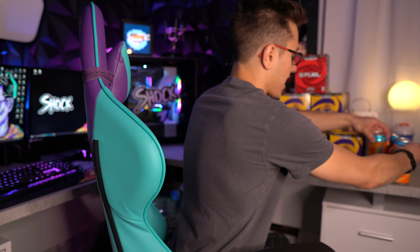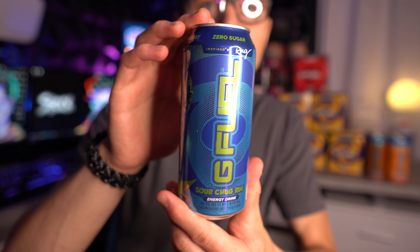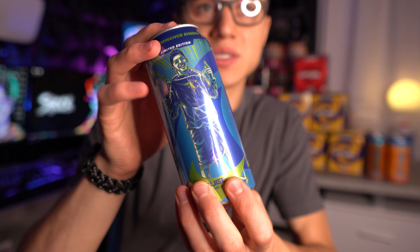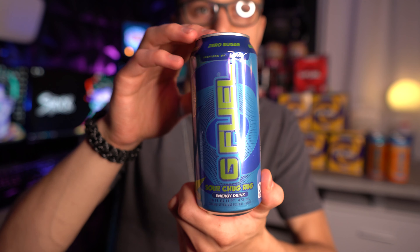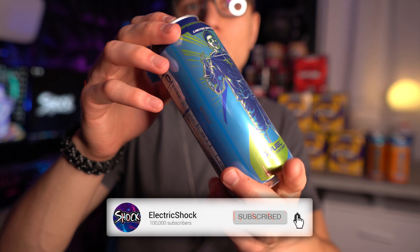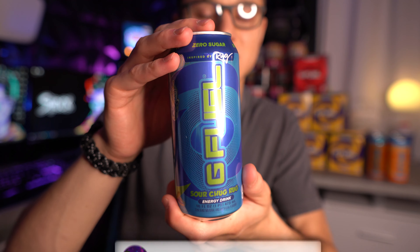I do have one other can to show you guys, and that is the Sour Blue Chug Rug can. Now I don't have one to compare, but this is the Sour Blue Chug Rug G Fuel can — the new printed aluminum one. I apologize that I don't have the regular one to show you guys, but this is the only one they sent me that also has the print on the can instead of the plastic cover.